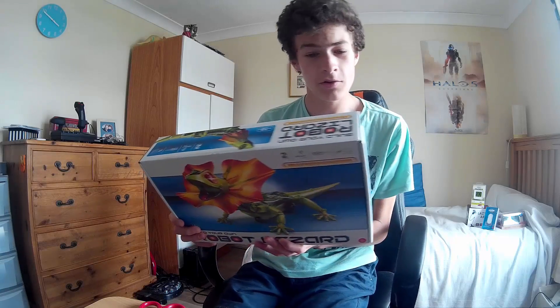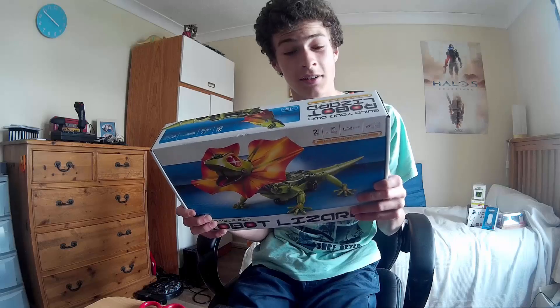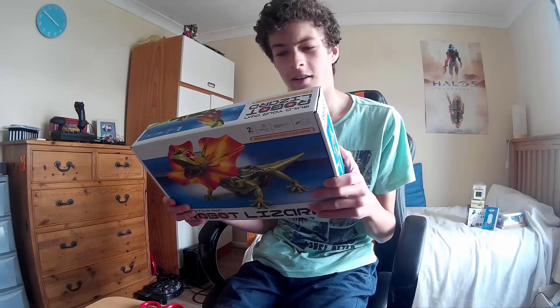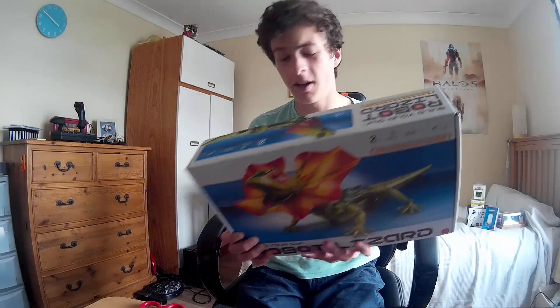It says here: build your own lizard, fun and easy to assemble. The robot lizard has illuminating LED eyes, and an infrared sensor which allows it to scurry away and follow you. It's powered by batteries, so I'll have to find those in a minute, but right now I'm just going to unbox this to see what it's like.